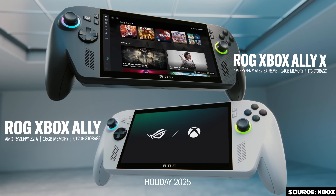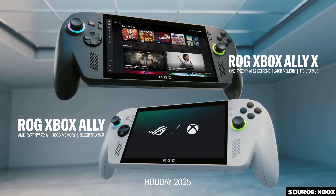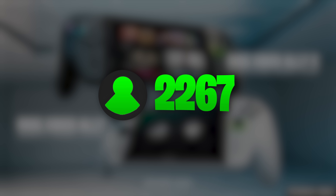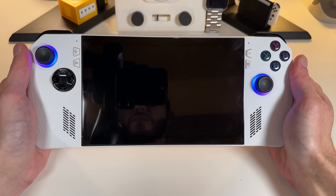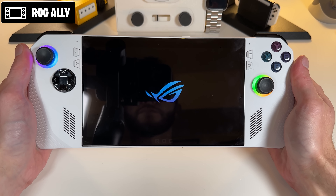The Xbox ROG Ally and Xbox ROG Ally X are almost here. However, a number of people are thinking they're going to hold off because of the price tag, meaning there will be a lot of handheld gamers that'll still be rocking their original ROG Allies for a while.